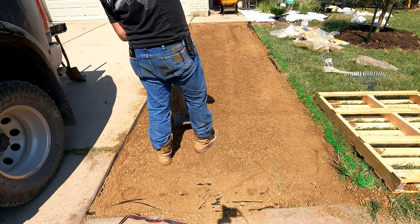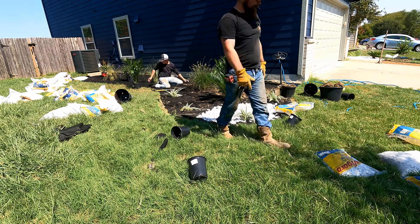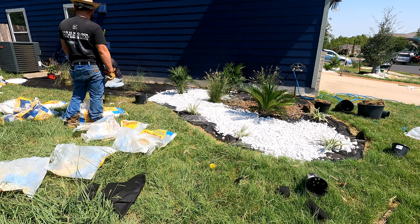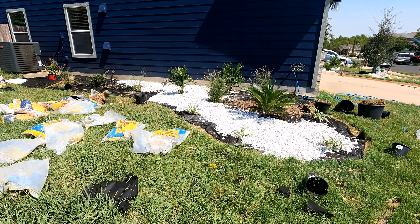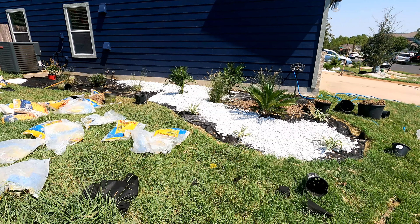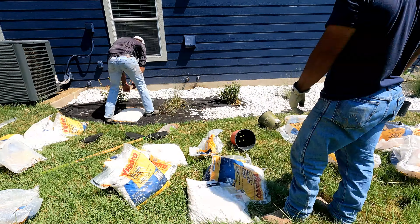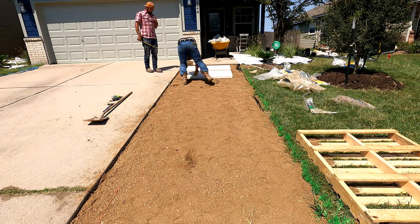We leveled out the decomposed granite, and while that's going on we're finishing out the left-side flowerbed. All the plants have already been planted — you can see a nice big sago palm right out there in the front. They grow kind of big, which is why we put the smaller plants in front of it and the sago right there in the middle. Then some various grasses that survive this Texas heat down here.